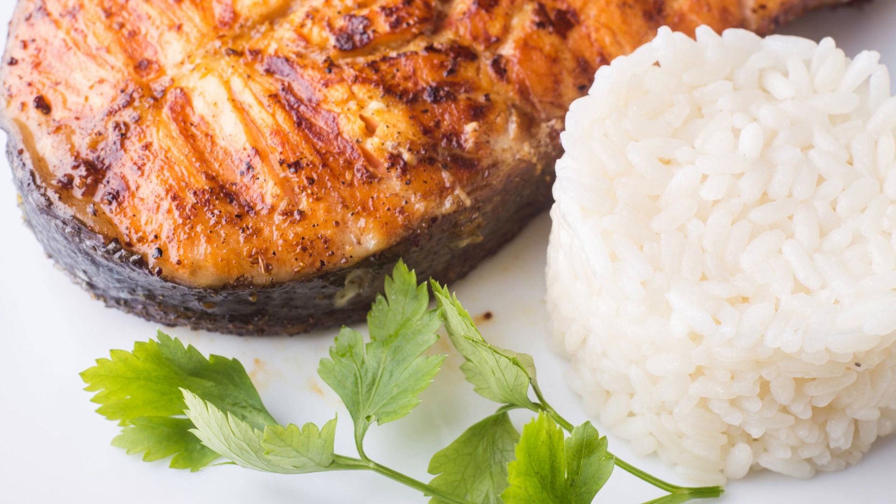Barbecued Salmon — a flavorful grilling adventure. When it comes to summer grilling, salmon is a go-to choice for many seafood lovers. The smoky charred flavors combined with the tender and flaky texture of salmon make it a delightful dish to savor. If you're looking to elevate your barbecue game, try this delicious barbecued salmon recipe that will impress your guests and leave you craving for more.